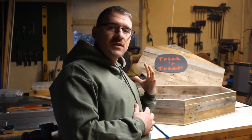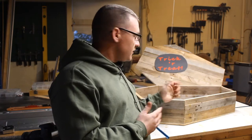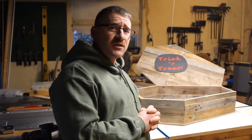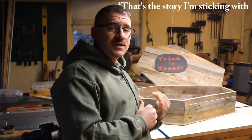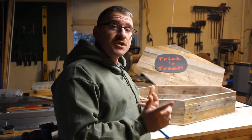For Halloween this year, I decided to get into the spirit a little bit. I made myself a little candy dish. It's supposed to be shaped like one of those old-timey coffins. It's not meant to look pretty. I used pallet wood — I specifically chose an older beat-up pallet to get the look I wanted. I think it turned out great. I'm happy with it. I want to show you how I made it.